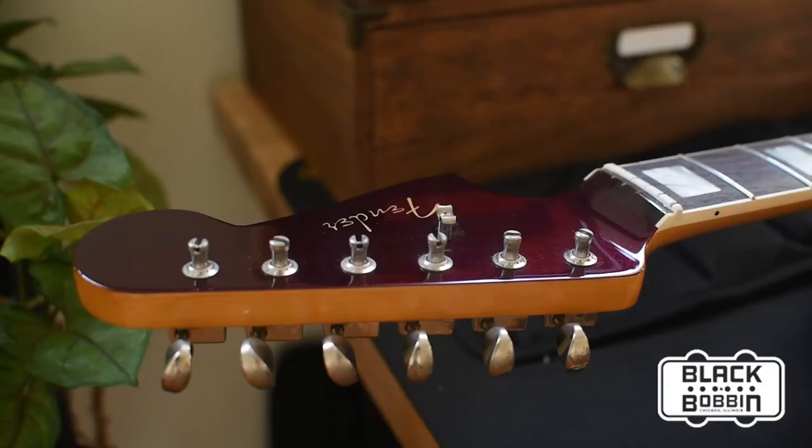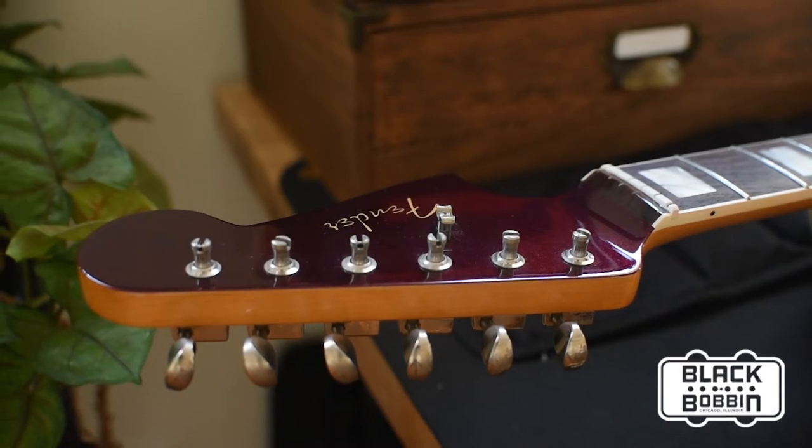Hey everybody, Shelby here from Black Bobbin and today I want to talk to you a little bit about tuners. Specifically the Kluson style tuners with the safety string posts that you find most frequently on Jazzmasters. These types of tuners are my favorite — they're the easiest to use and I think they're superior to even locking tuners when you know how to string them up quickly and very easily.